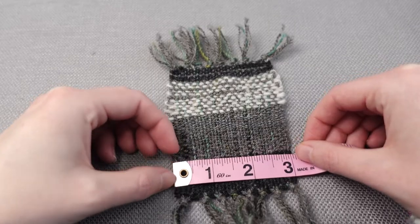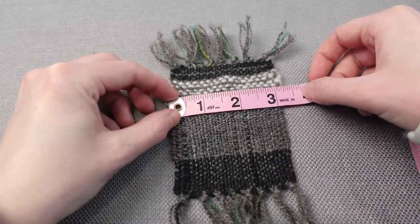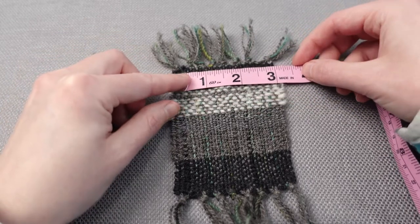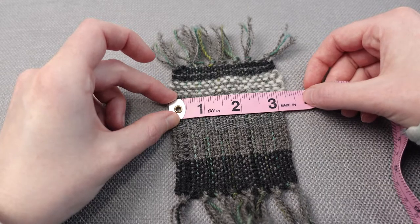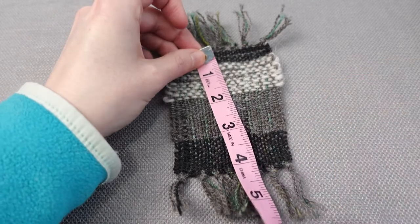After washing, all the yarns except the lopey shrunk to three inches wide. The lopey didn't really shrink and stayed at about three and a quarter inches. The warp threads seemed to work well together and they shrunk evenly to four inches. Now that I had all this information, I could do some math to create a gradient scarf with striping transition areas.